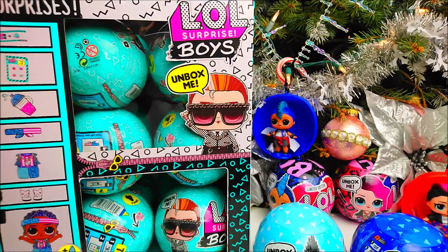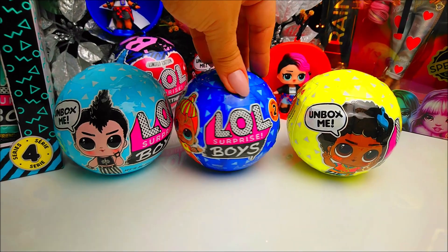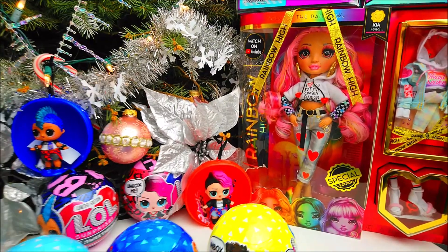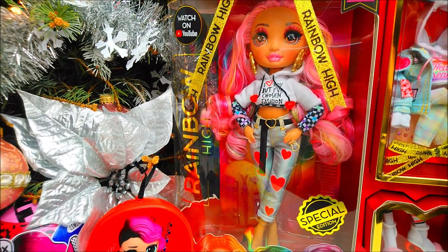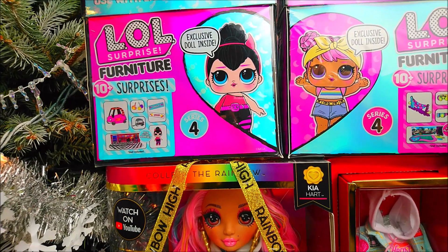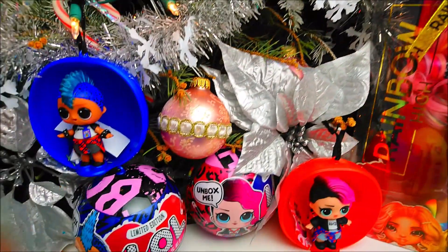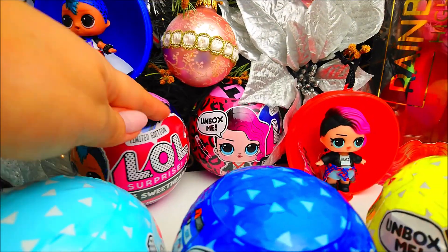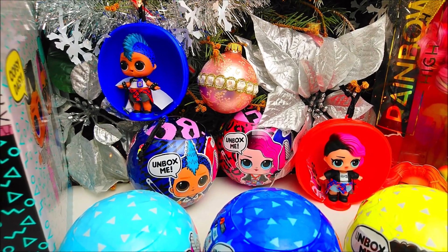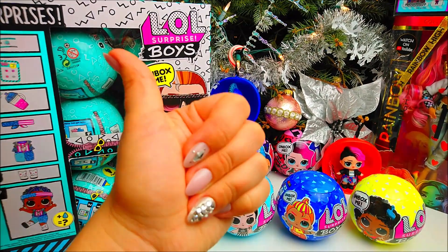We're going to check the weight and show the placement. Here you can see previous series: Boys Series 1, Series 2, Series 3, and this is Series 4. Make sure to subscribe so you don't miss our unboxing of the new special edition Valentine's Day doll, Kia Heart. We also unboxed all four different sets of LOL Surprise Furniture Series 4, as well as the re-release of the first boy ever — BFF Sweethearts, with Punk Boy and Rocker Boy.